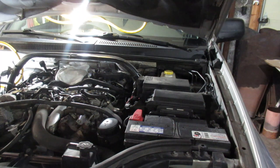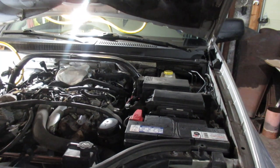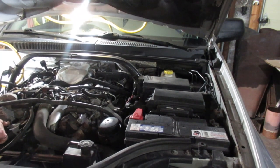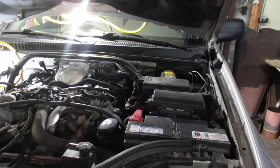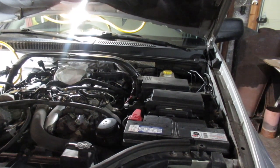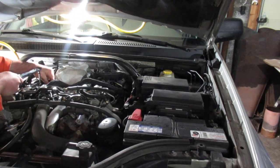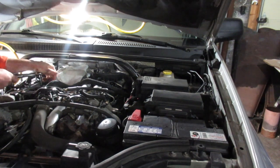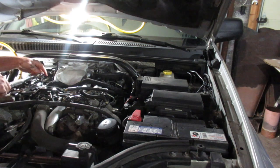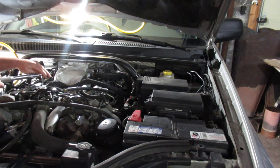I actually started to take out the first glow plug and it went pretty good, so we'll move on to the next one. We'll start by just trying to tighten. I had it set to 110 and it didn't pop — I tested it on a bolt to make sure the torque wrench was working right. Now we go in reverse. That one moved a little bit, so we're good — it's not going to break, I don't think.